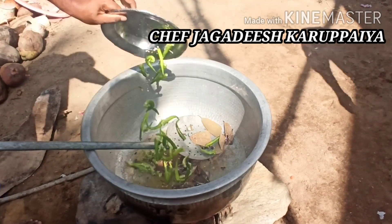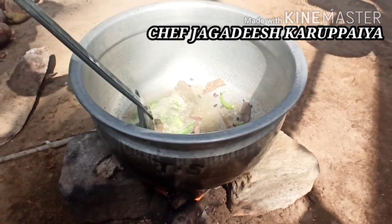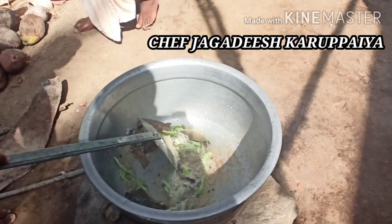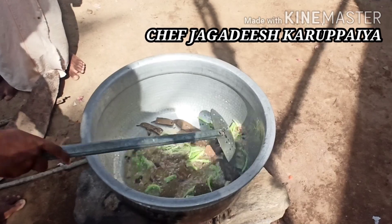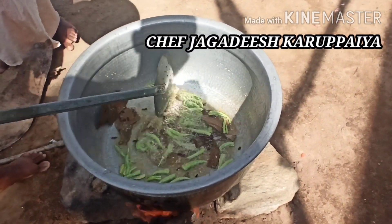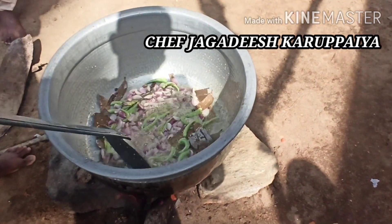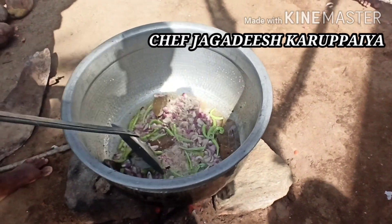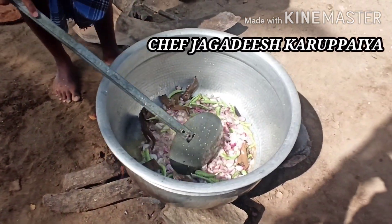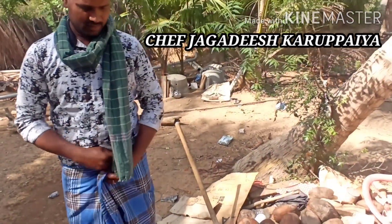Let's put the fish in the pan. It's quite good.